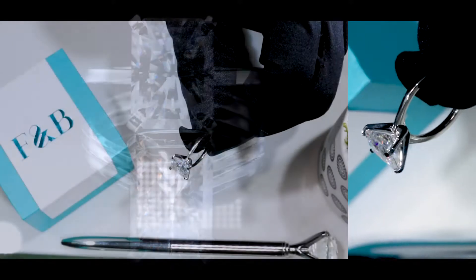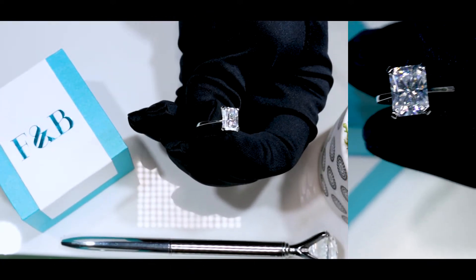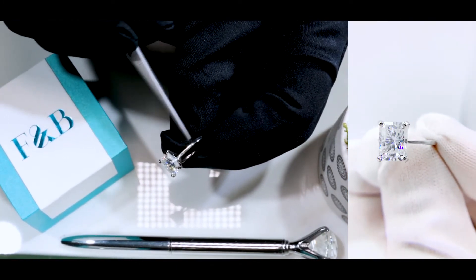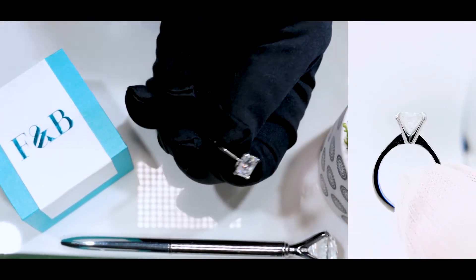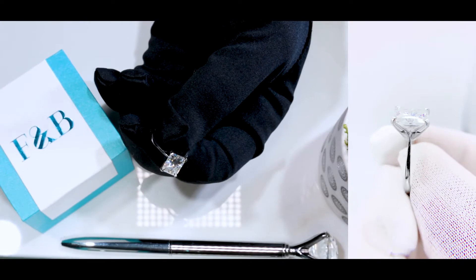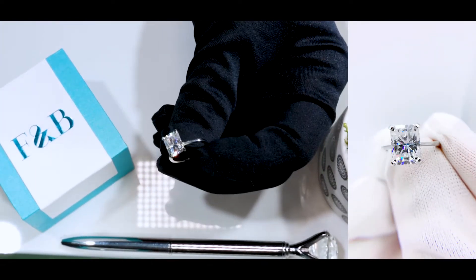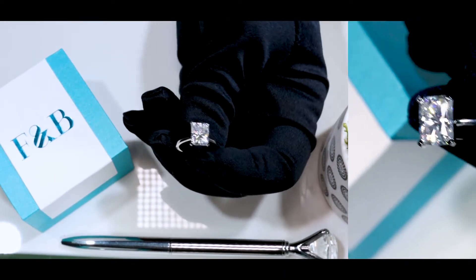So a solitaire setting — the signature look is just to really showcase the center stone without taking away from it. This specific shank is without gemstones, so as you can see, it's a plain, beautiful shank. This piece is made of solid 950 platinum — this is not a plated piece, nor is it a hollow piece. It's solid 950 platinum.